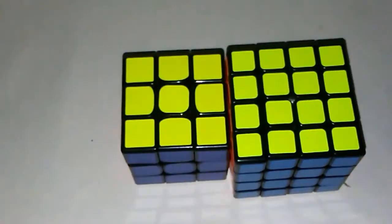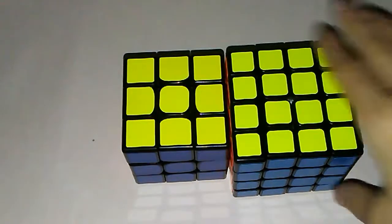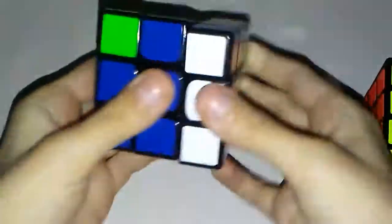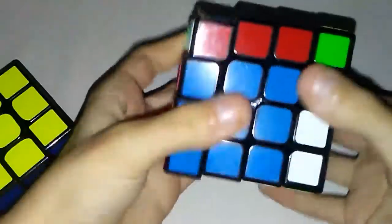And that is the cool anti-sune case. And if you're wondering, yes, it works both ways. So if you do that anti-sune, it actually just gives you a regular sune. And yeah, it works on 4x4 too.